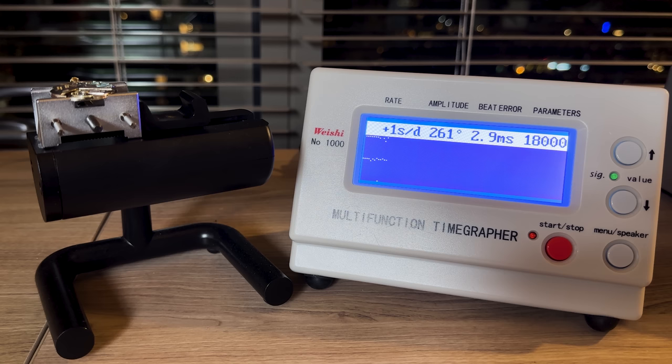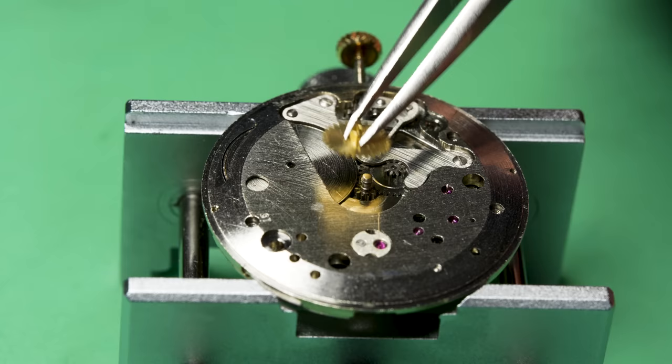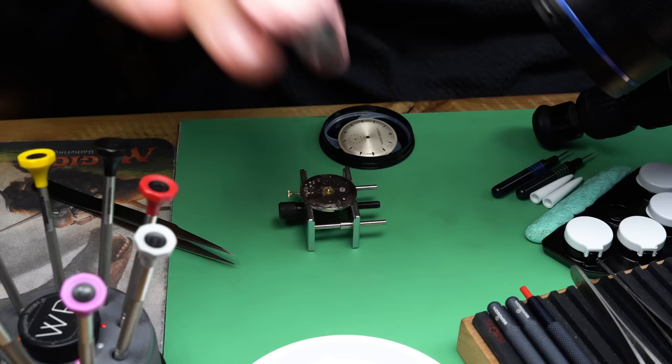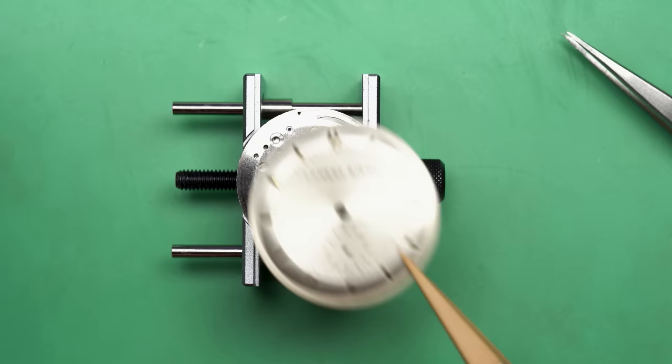Let's put it on the timegraph and see how it does after some regulation. One second a day — that is absolutely fantastic. The amplitude is good and high. The beat error is a little higher than I'd want at 2.9, but given the risk it takes to fix that on a watch like this, I'm going to leave it. If it got higher I'd probably have to get in there, but there's not a huge payoff for that work. This watch is keeping really good time even after all these years — really awesome.